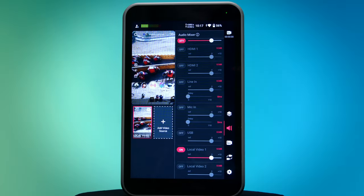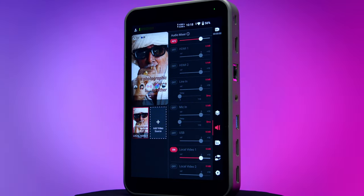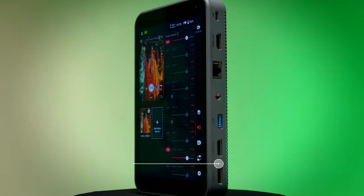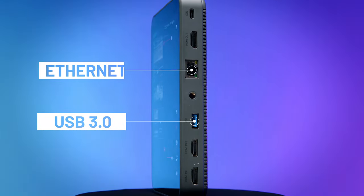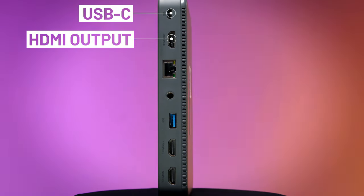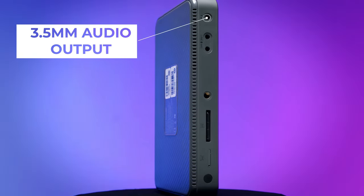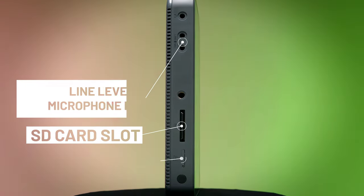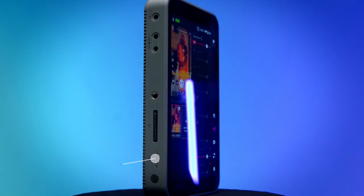This is the YoloLive InStream. It looks a lot like the YoloBox Pro, but is designed exclusively for live streaming vertical video to Instagram and TikTok, with more platforms to come. It features two HDMI inputs, a USB port that supports a webcam, Ethernet and Wi-Fi, HDMI output, and USB-C for charging or to turn the InStream into a webcam interface. It also has an audio output, line level and microphone inputs, an SD card slot for loading graphics and videos and for recording your show, and a SIM slot so you can go live anywhere with 4G reception.